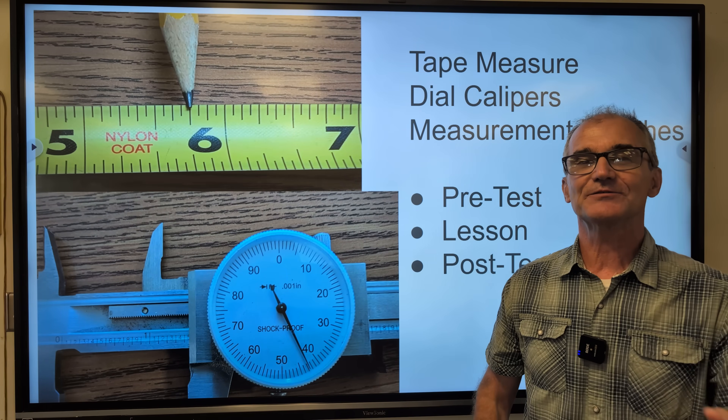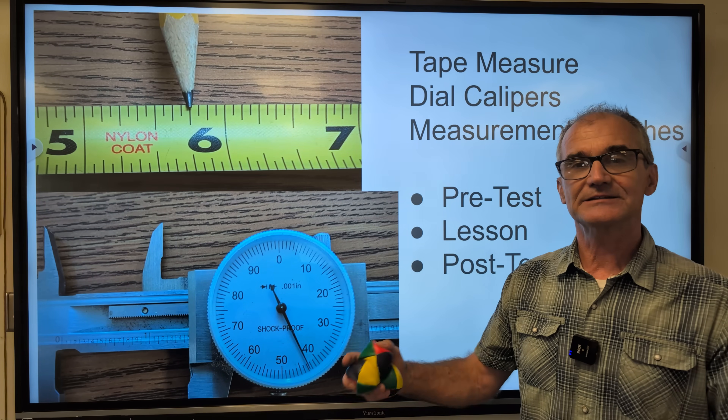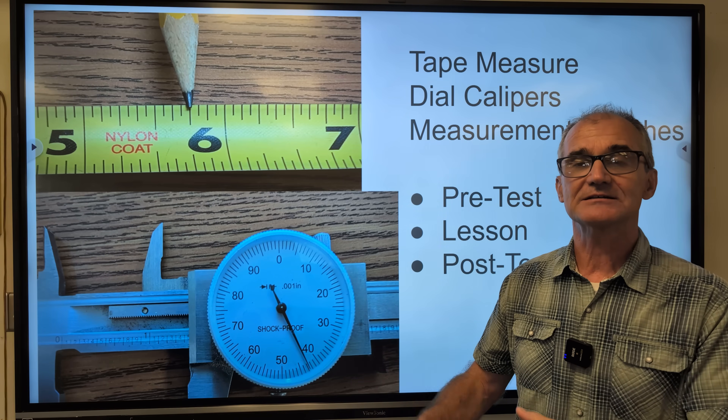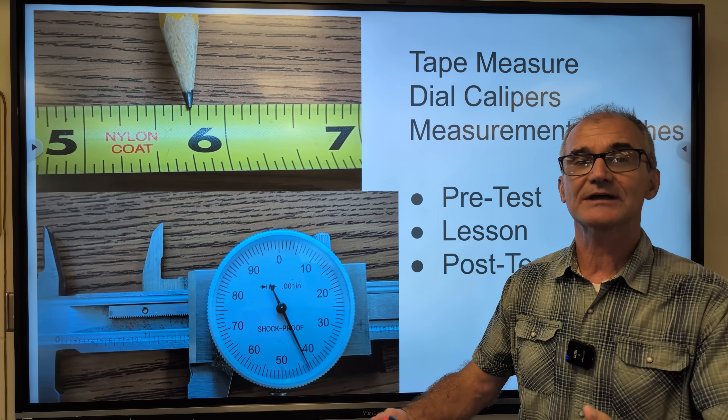Hey fellow problem solvers, Colfax Math here. Today we're going over American measurement in length. You can't learn how to juggle by watching me — you have to practice. You can't learn this math without practice, so make sure you have a notebook out and a pencil.